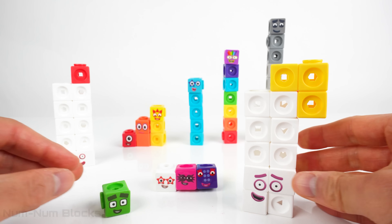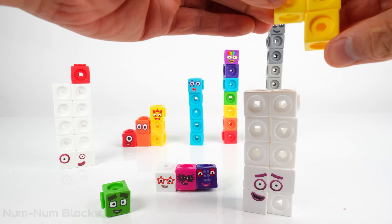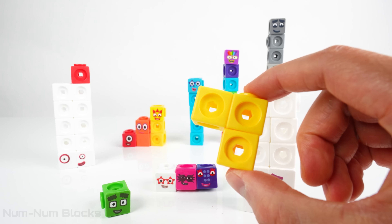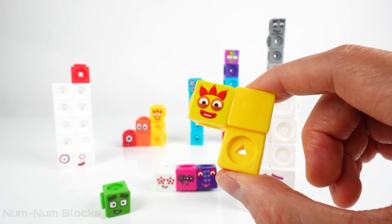Thirteen is made of three yellow pieces and ten white pieces. Let's just take the yellow pieces to make three! Hi three! Hello! Hello!